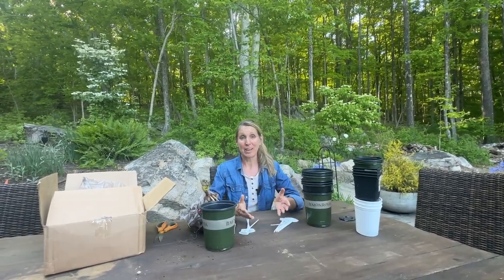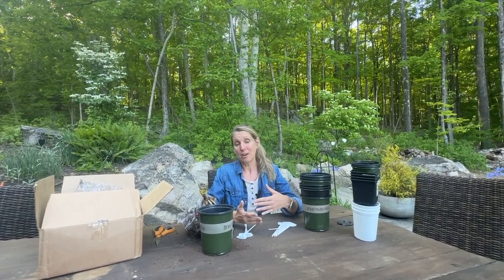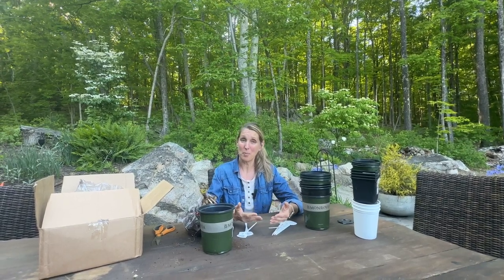Hi everyone, Lisa here from Down-to-Earth Gardening, and it is dahlia planting time. I usually wait until Memorial Day and even a little bit after to plant my dahlia tubers because I'm really waiting for the soil to warm up.